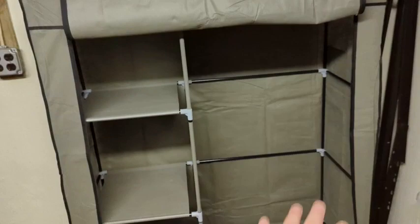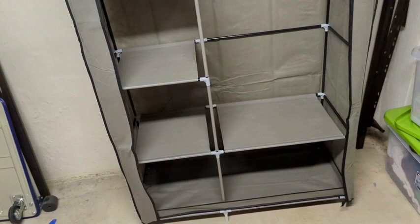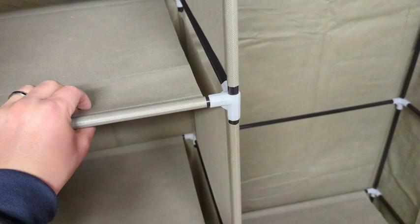As far as build quality and weight go, this is a very light unit. I can pretty much pick the whole thing up with one hand. I wouldn't consider this a display piece — this is something for the back corner room of our basement where we're going to put our winter clothes.